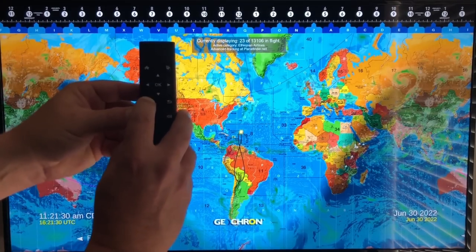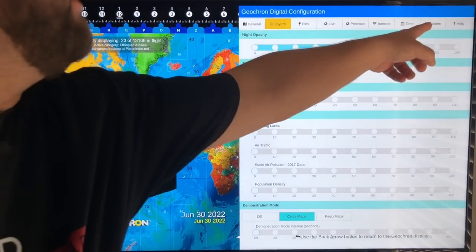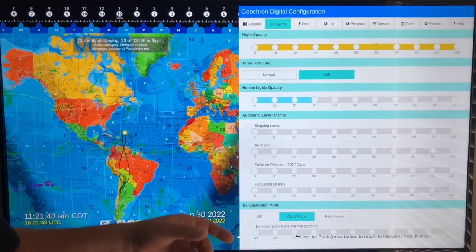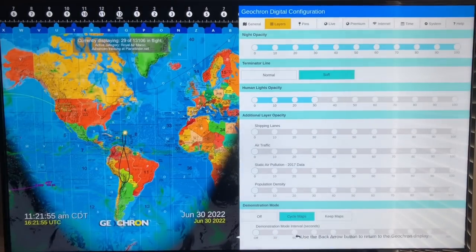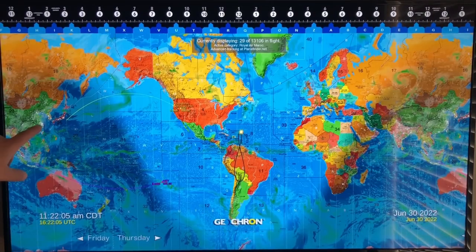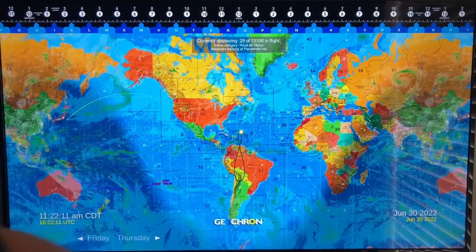We can click the menu button on the remote and bring up all these layer tabs. Let's look at Layers. We've got night opacity — we can control how dark this gray line is. I like to keep it a little lighter personally, but everything is customizable. Human lights: if we crank this up we can see all the lights in all the cities, so you can see where the big populations are. You can adjust everything.